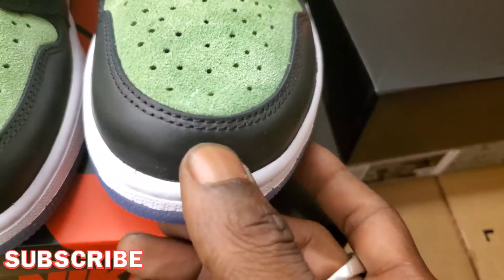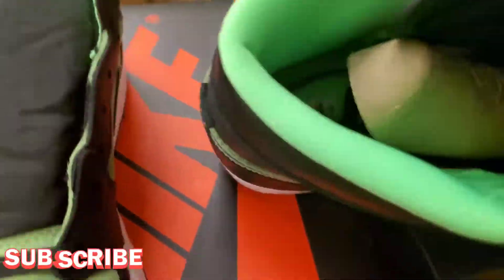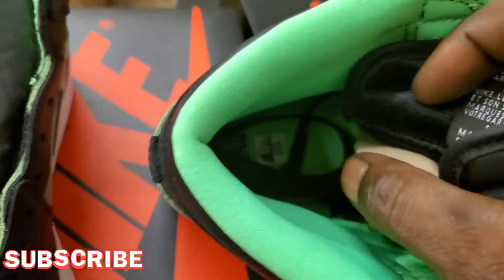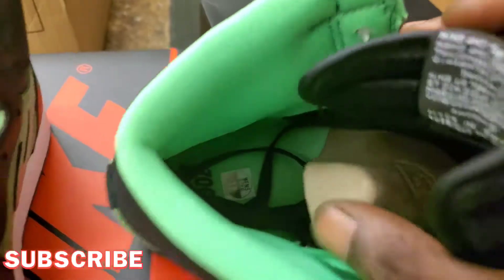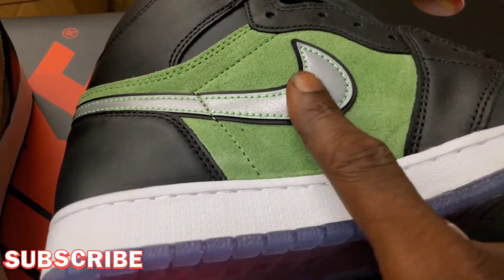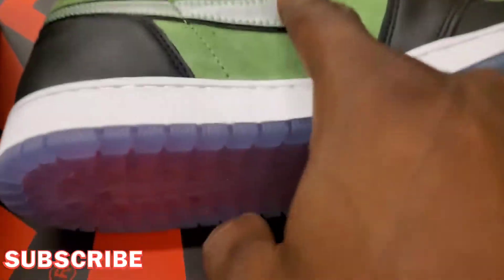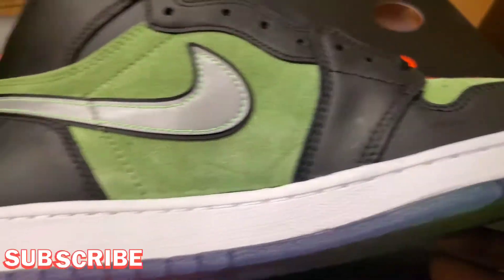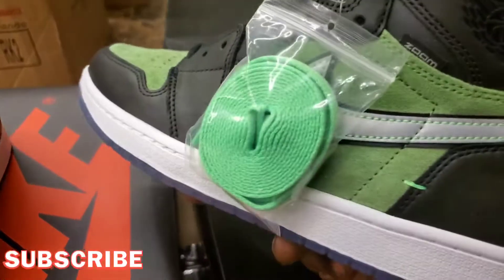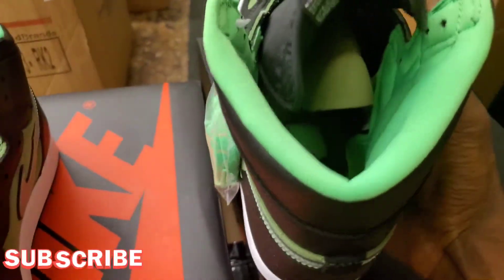That leather's pretty good too, soft. Let's see what the inside is looking like — green lining. Size 12, my size — might be my pair for real. It says Zoom on the inside. Metallic check. I don't know what material that is, it's definitely not leather though. Spare laces — that green doesn't match that green, but it'll make it work because it matches the other green.